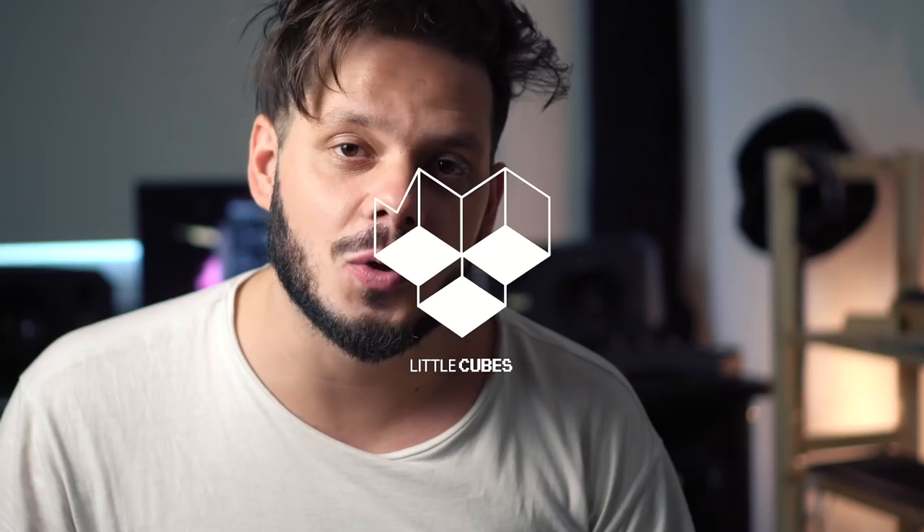Hey everyone, David Maximitsch here. Today I'm here to present to you Little Cubes Volume 1 — a complete IR and presets, or guitar tone library, of all the guitar tones that I've ever used ever since Billa 1 up until today, both live and in the studio. I hope you like it.